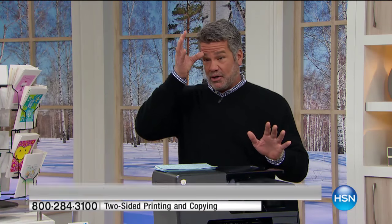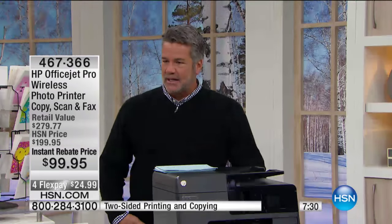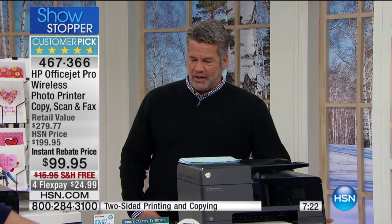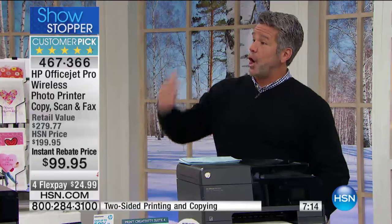Let's show you the value one more time. A hundred bucks just for the printer, plus the tax software, all the greeting card software, and more productivity software — retail value $279.77, HSN's price $199.95. For this weekend, we're taking another $100 off, cutting the price in half. With free shipping, it only costs you 25 bucks to get it home. It'll take about five minutes to get this thing up and running when you pair it up with your computer.